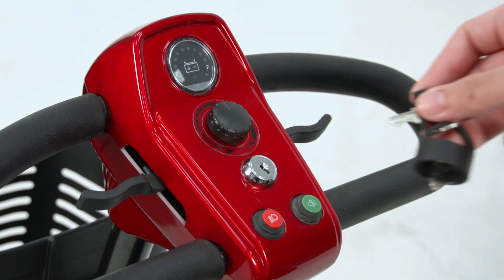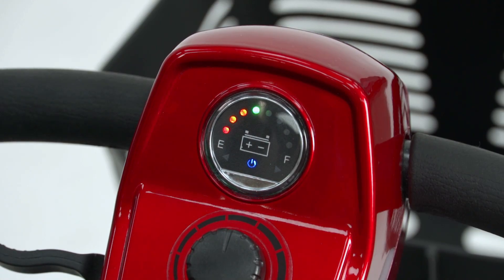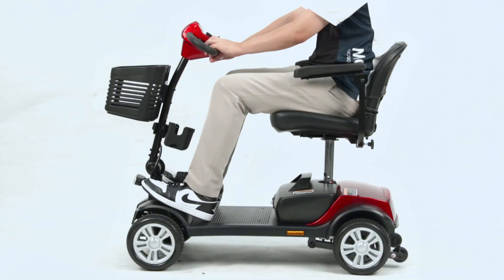How to use: First, slot in the key into the key ignition. Twist the key and the battery indicator will light up. Press the lever on the right to move forward and press the lever on the left to reverse.